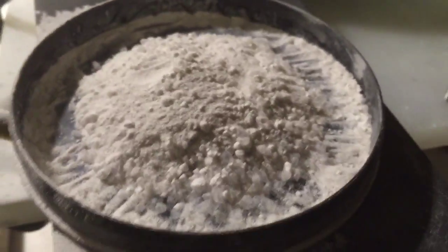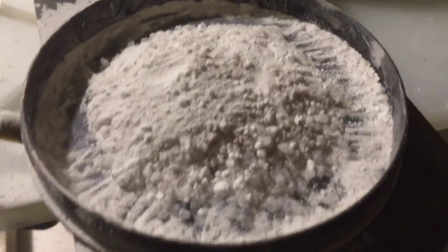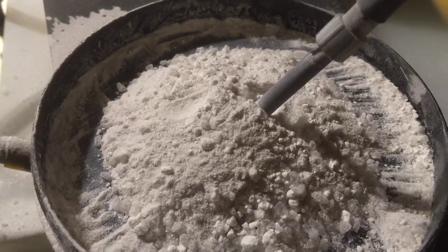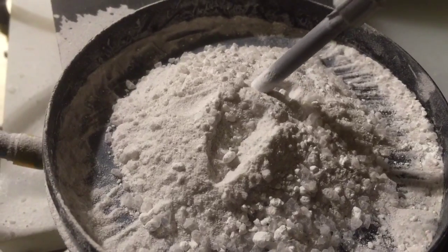This is a mixture of 50 micron aluminum oxide, 30 micron aluminum oxide, zinc oxide, and aerogel. If you notice when I place this electrode in the substrate itself, it just looks like moving sand.